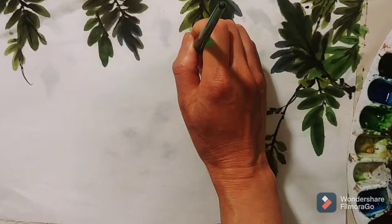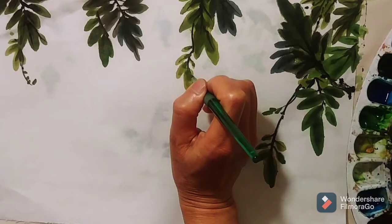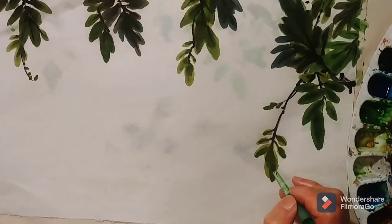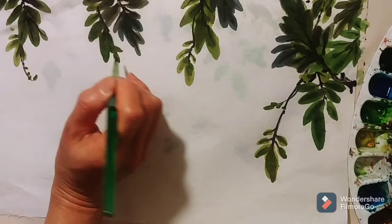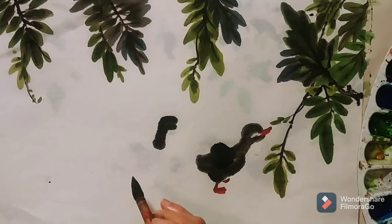Make a shadow for the leaves. Add another small tiny dot and small tiny baby leaves. I used dark ink and light ink for the color of the darkling.